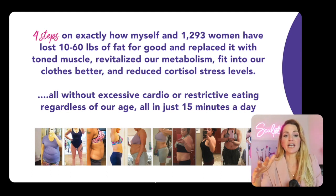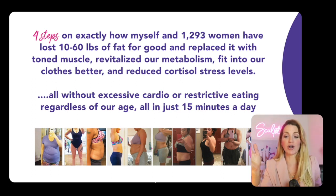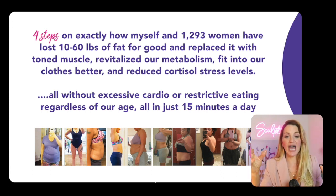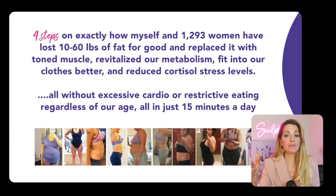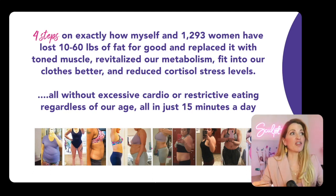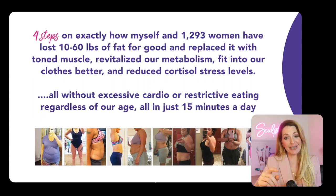This was all done in just 15 minutes a day. And why it works really well is because when we're in our 20s, we can go into calorie deficits and it works. But when we're in our 40s, we have those hormonal changes, our metabolism starts to change, and our muscle mass starts to decline. And for those in perimenopause or menopause, these four steps are actually making them feel younger — literally reversing aging.